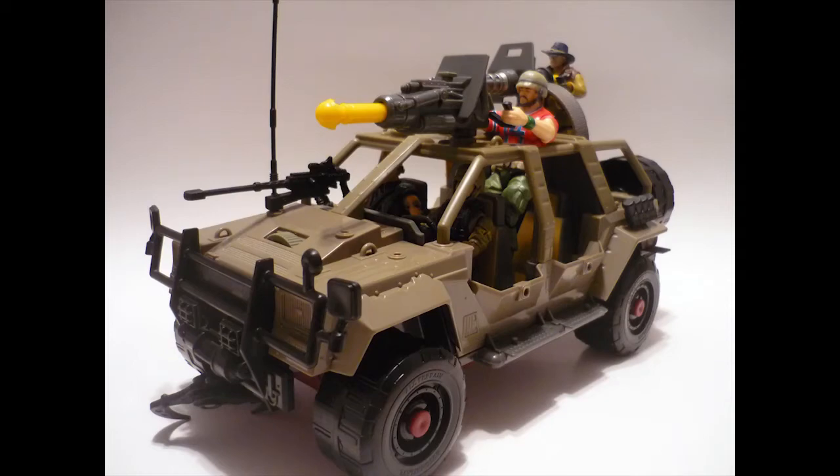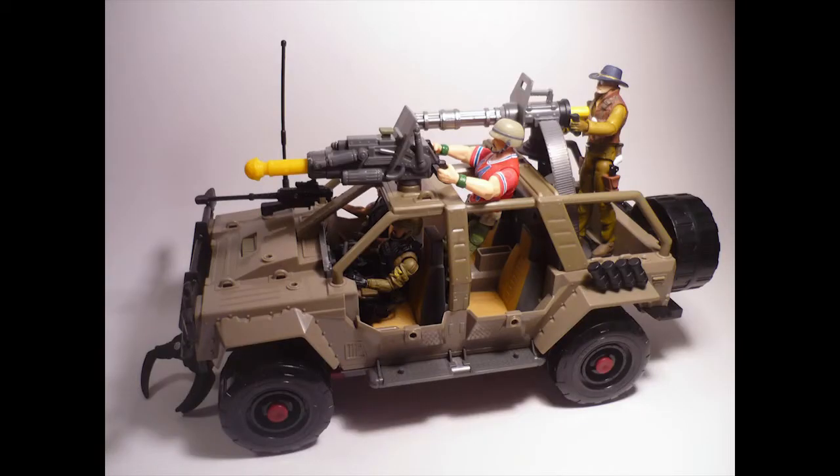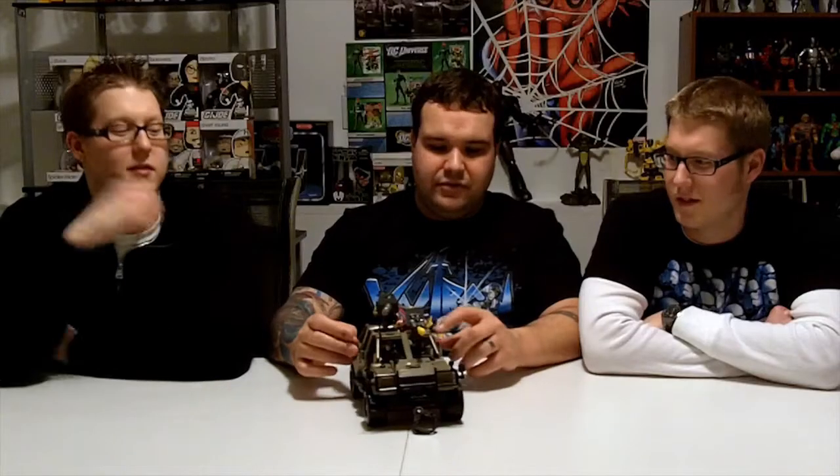We got this out of the package, and we didn't want Double Clutch to just be by himself, so we got some boys with him and kind of loaded it up. They're going for a night out of shooting Cobra and drinking beer and hanging out in their VAMP. It's a boys night.